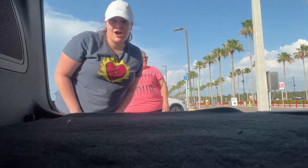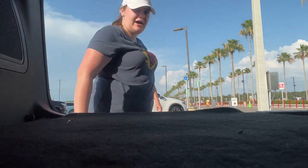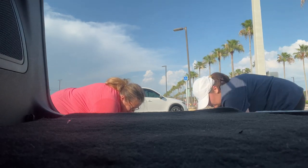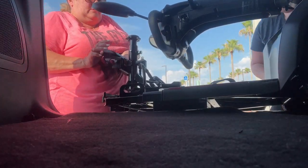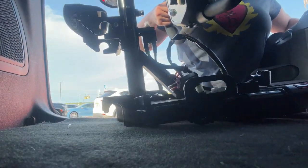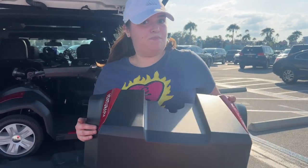Here's our other angle. We're going to go ahead and take the base of the scooter — my mom's going to help me out with that. She's going to take that side and I will take this side — one, two, three — just like so. Then we put it into the vehicle. This is what it should look like, and now you just put the rest into the car.